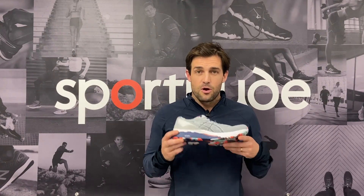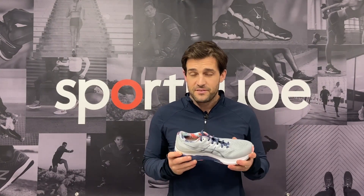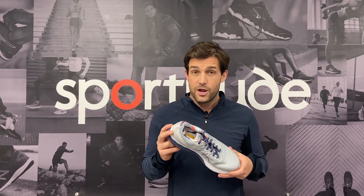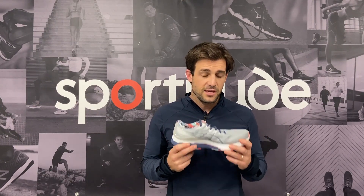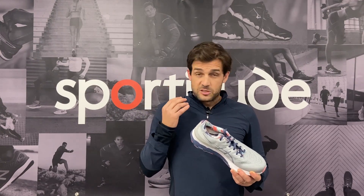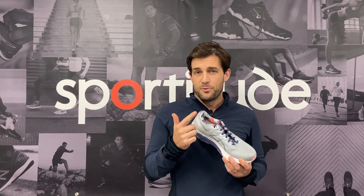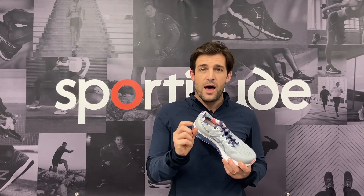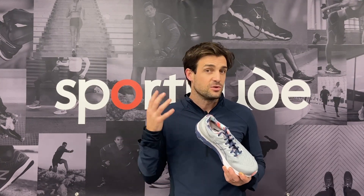Here's the fun part — let's talk about the Kayano 28. ASICS sent me a pair and I've put in around 30 kilometers in this shoe. What I experienced straight off the bat is it's noticeably softer and it's noticeably more flexible. The reason behind those two major differences is to do with what they have changed within this shoe.